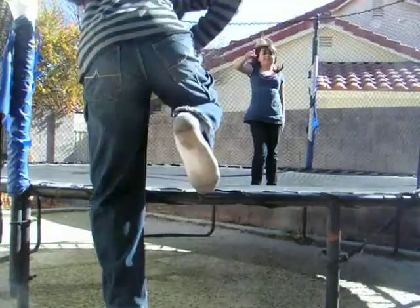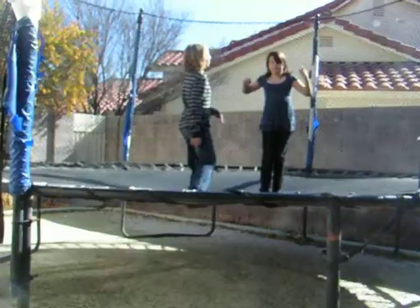Hi, I'm Paige, and that's Nick, and this is our trampoline flip video.